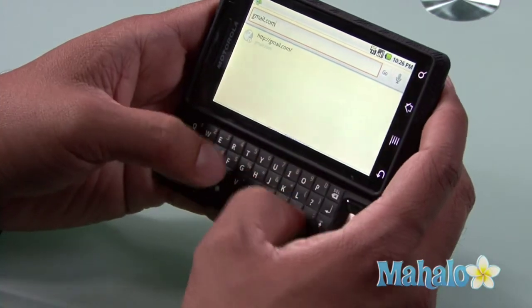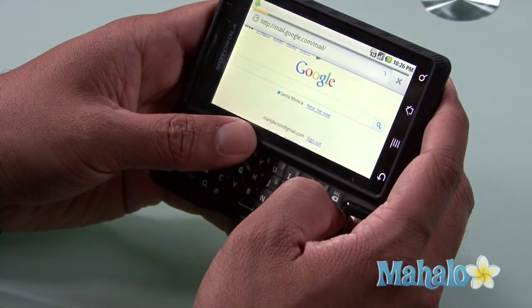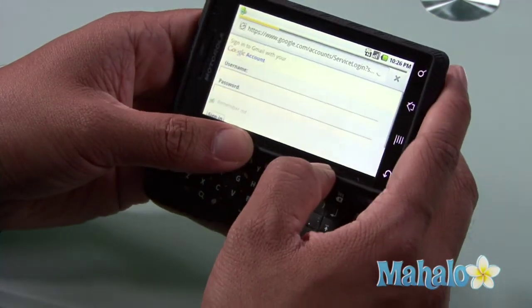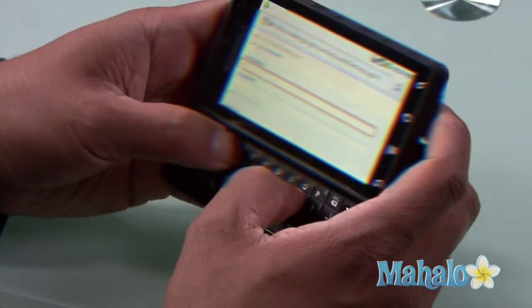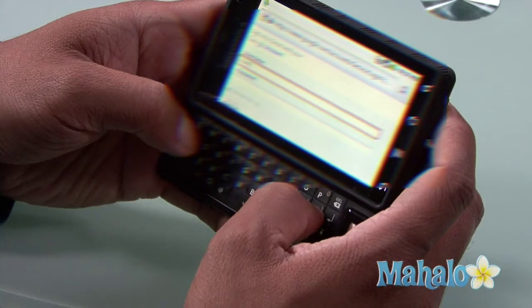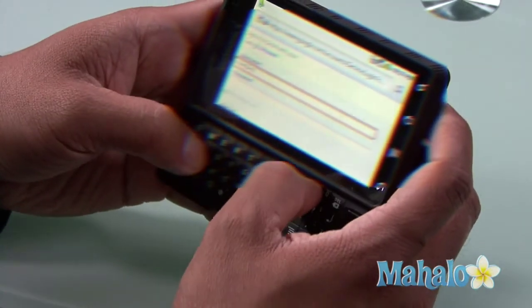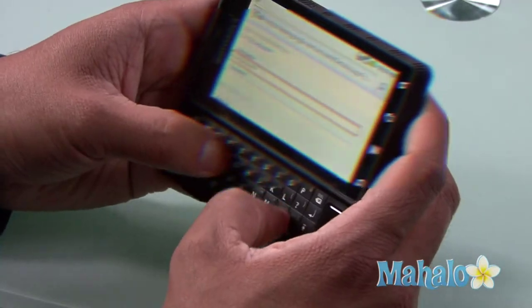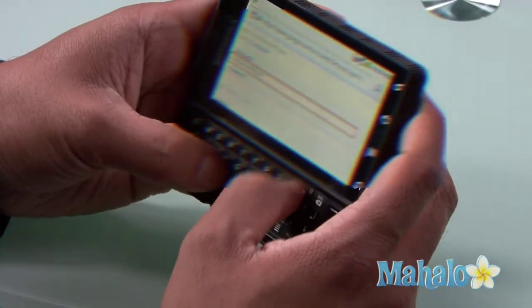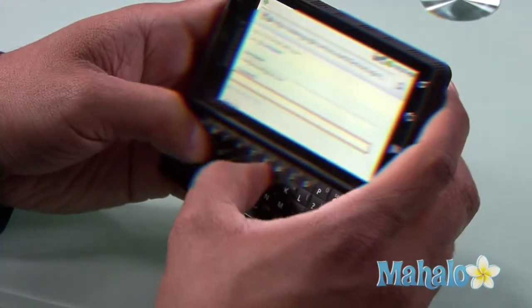So I'm going to gmail.com and entering that. Then I enter my username — Mark at gmail.com — and type in my password.